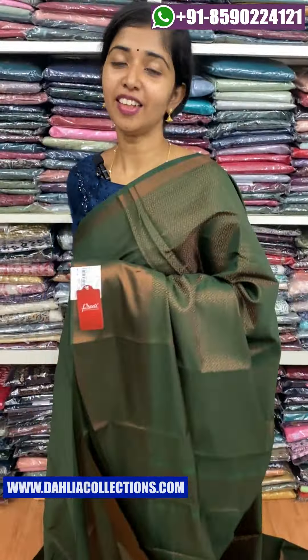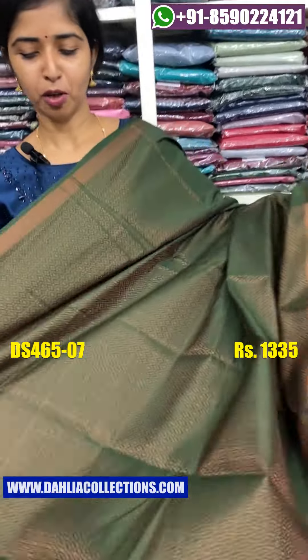The color shade has a nice bottle green shade — it's a nice color shade.